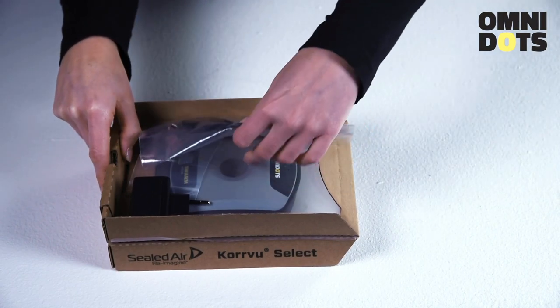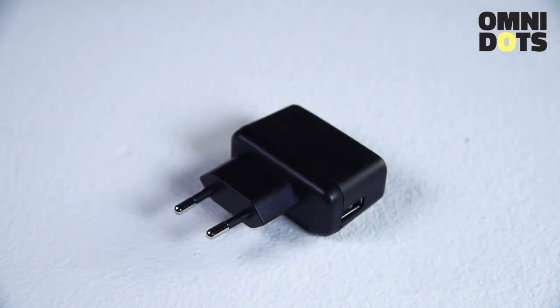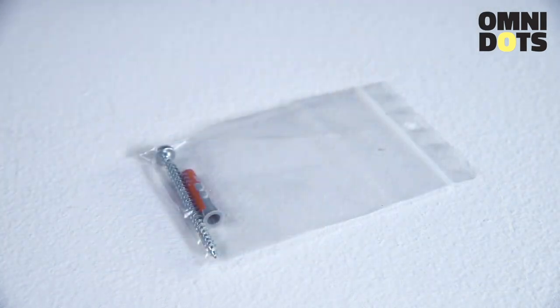Let's put these accessories aside. The power cable and the power adapter — depending on the country of purchase, a suitable power adapter will be provided. The bag with one screw and a plug, which is all that is needed to mount the Swarm.